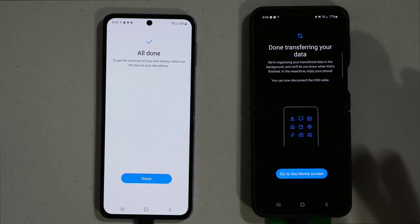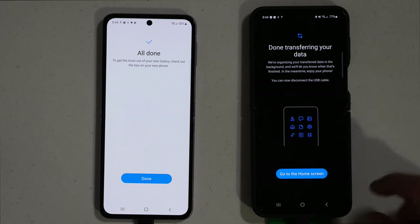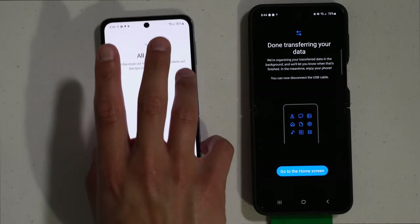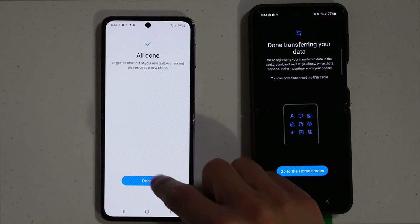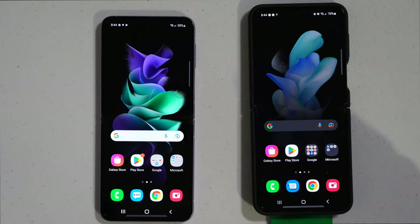Now that the transfer is done, it will tell you to unplug your USB cable. Then all you have to do is hit done, go to home screen, and that's it.